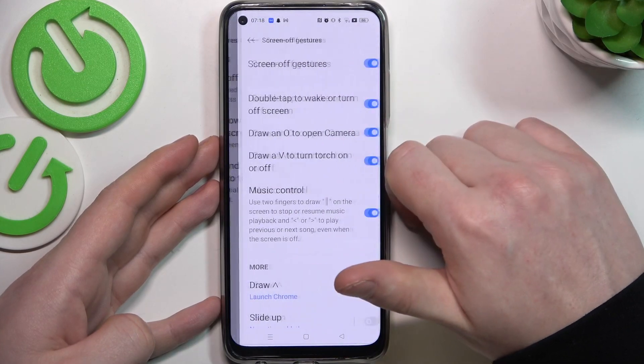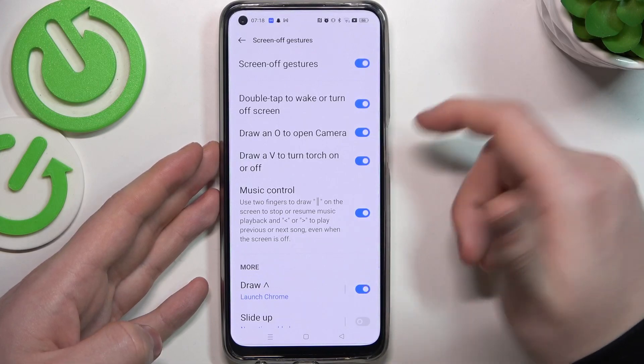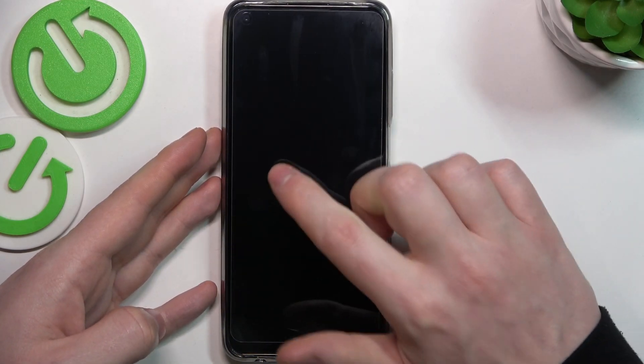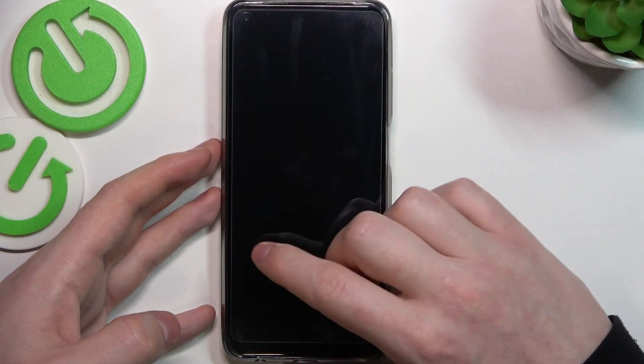Let's go with screen off gestures, all of which should work on our lock screen. First is double tap to wake or turn off screen. We're going to lock our device — double tap and the phone unlocks, then double tap again to lock it.